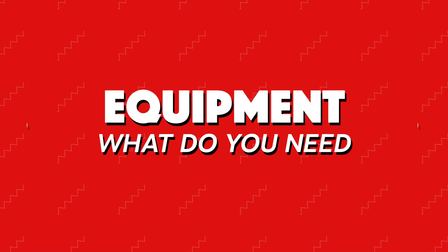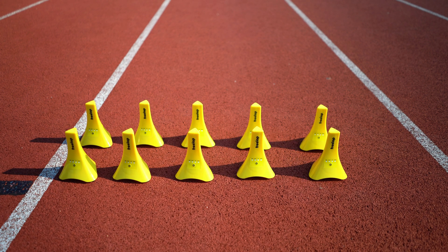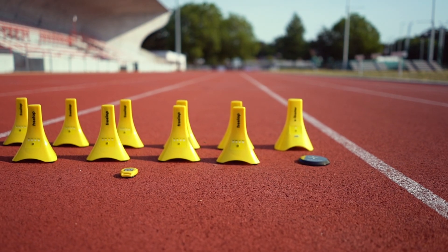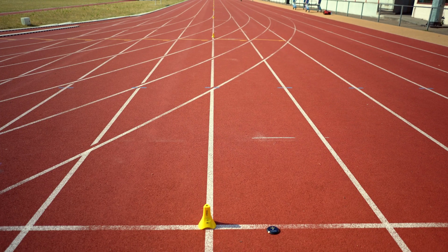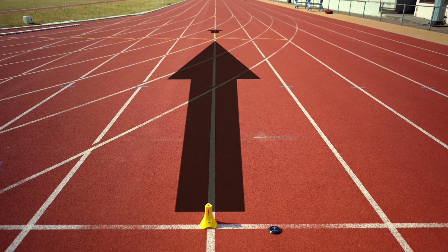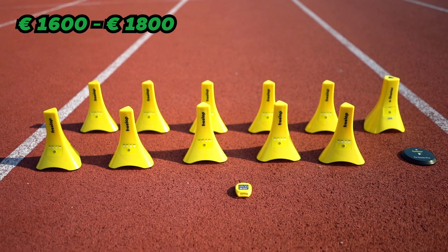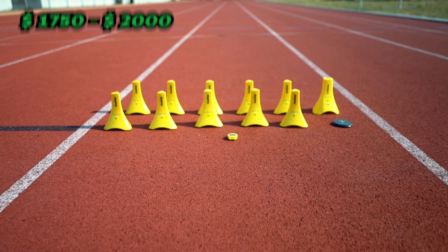Before we set everything up, you'll first need some 3lap equipment. For the most accurate results you'll need 10 junior pro cones and the TX Touch Pro or E-Starter, and of course a FX chip BLE that will hold the time. With this setup you'll be able to get 10 meter split times and thus map out the speed of your athletes over every 10 meters. This setup will cost you somewhere around 1600 to 1800 euros or 1750 to 2000 US dollars.